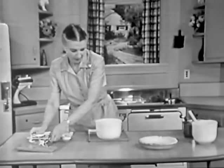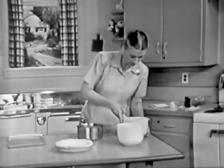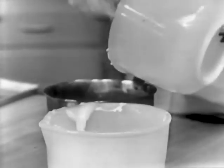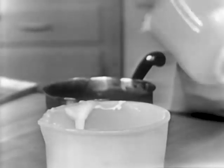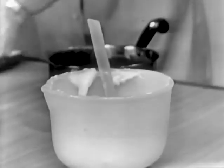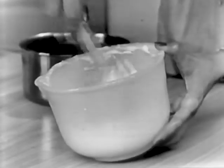I whipped some cream using the electric mixer, and I have it in that bowl. You fold the egg white and the cream together. Fold it — do not beat it, because we just beat a lot of air both in the cream and in the egg white. We don't want to beat that out. So just fold this in — lift it up and turn it over, fold it in carefully.